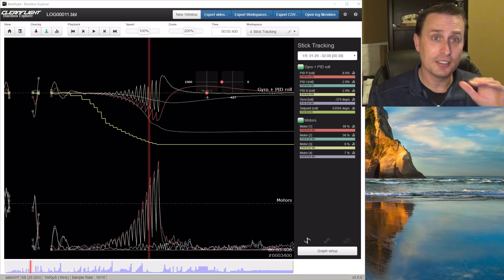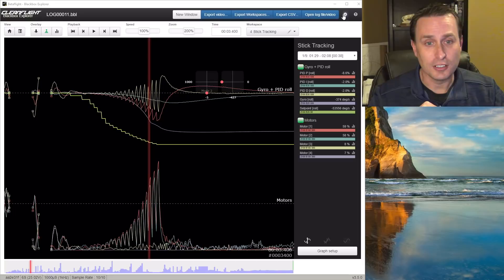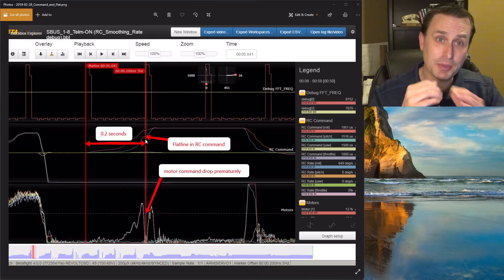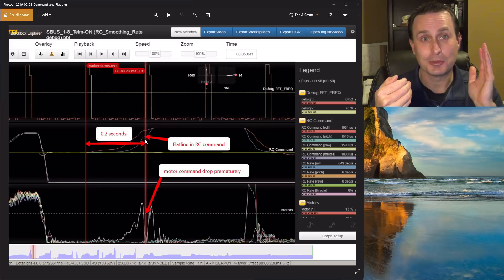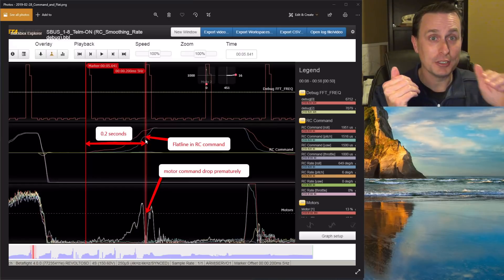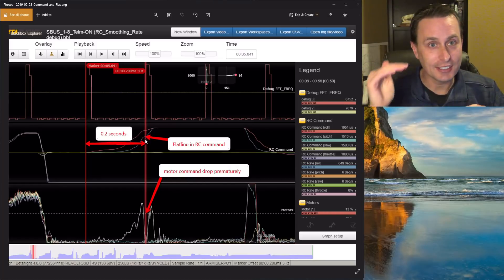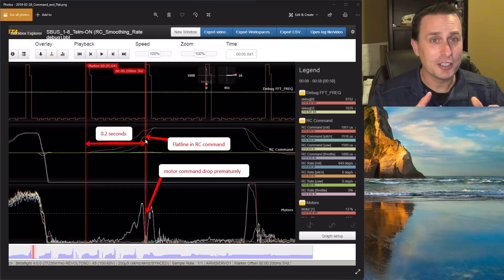In Betaflight, we smooth out the RC step signals so you don't get those oscillations — this is actually a KISS log. However, even with a reasonable amount of smoothing, you're still going to get some steps if a frame has a long enough gap. If it goes from 6 milliseconds up to a 30-millisecond frame, that's a long time staying even, and reasonable filtering won't smooth that out. Sure, a ton of filtering might, but that introduces delay. Filtering is good in moderation.